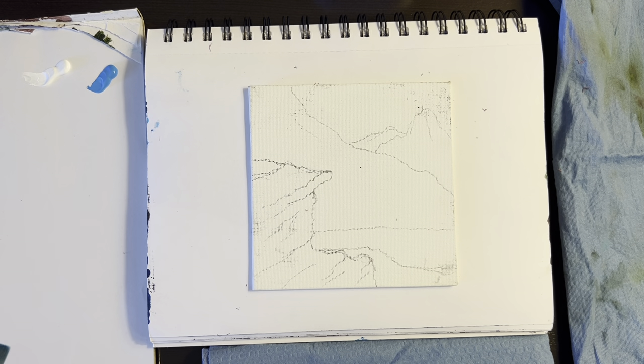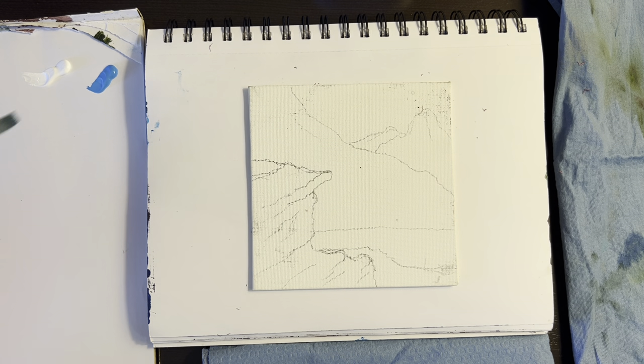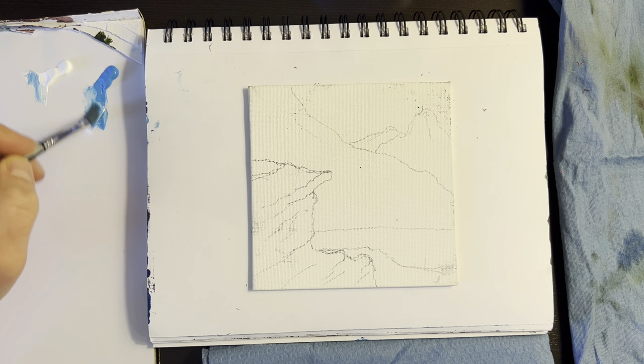Hi, thanks for watching. Thanks for hitting play today on my channel. I'm Lance, and today I'm going to do a little 5x5 canvas panel. Should be fun. Let's get started.